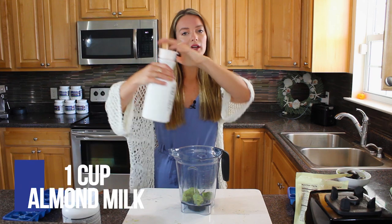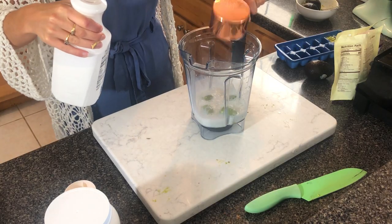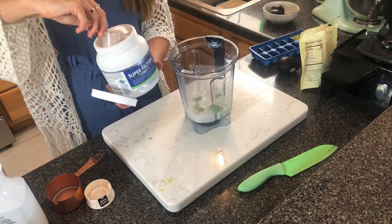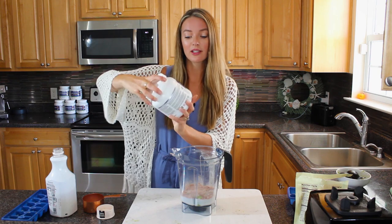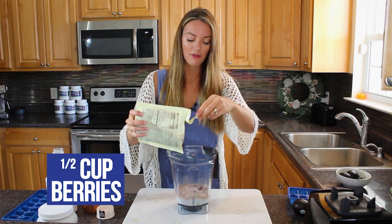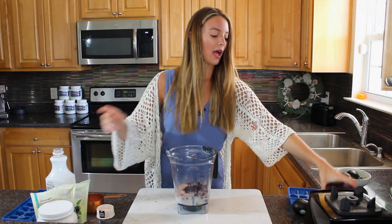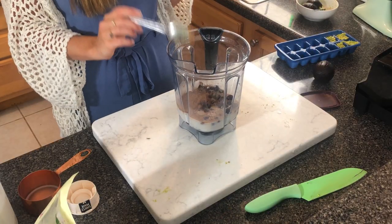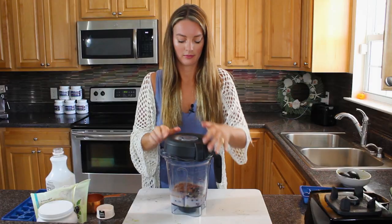Add one cup of unsweetened almond milk - literally just almonds and water. Then one scoop of Metabolic Super Protein, a whey protein from grass-fed cows, minimally processed, which also contains joint support and a digestive blend. Add about half a cup of your favorite berries - I love blueberries. Try to buy them organic as most are on the dirty dozen list. Then one tablespoon of unsweetened cacao powder for a little extra chocolatey flavor. Pop on the lid and blend.